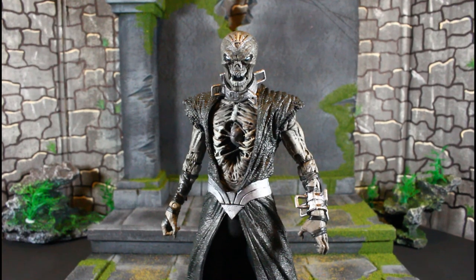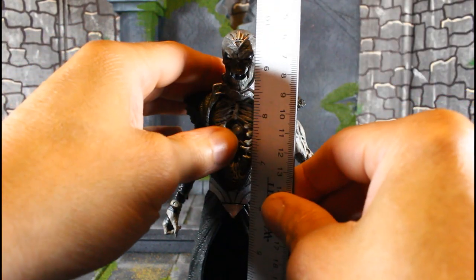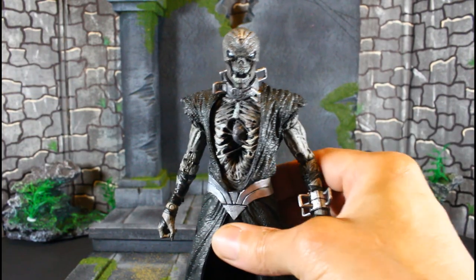Let's do a height check on Nekron. He's going to stand almost 10 inches tall, so he's way taller than Bane.